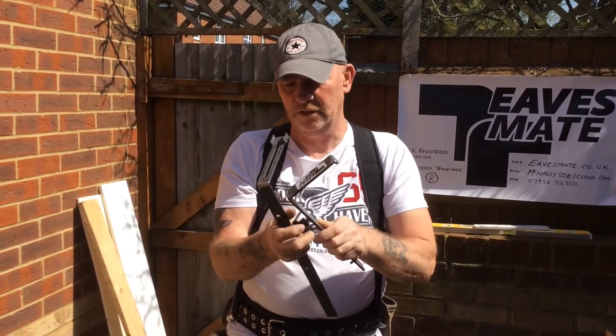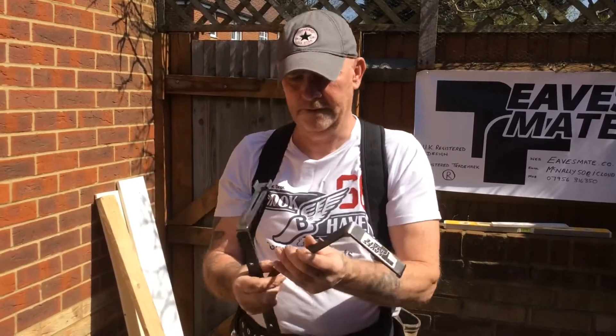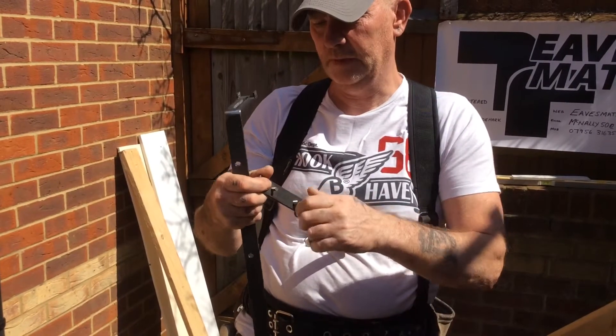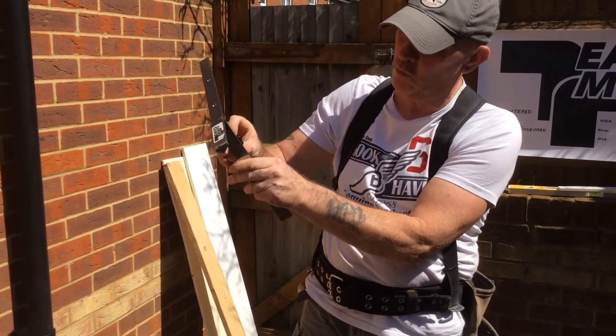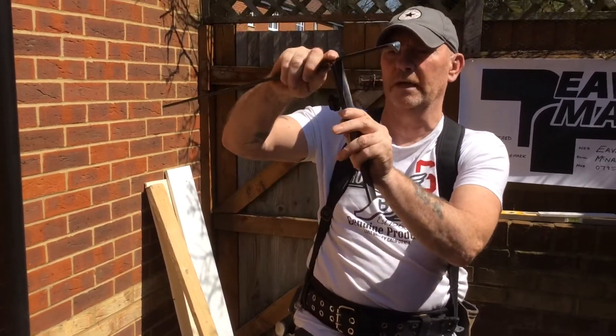The body's got three machine screws. Two have been welded in, one's adjustable. To connect the body to the arm, simply put them together. With the use of this little knob, you tighten that up and that joins them together.